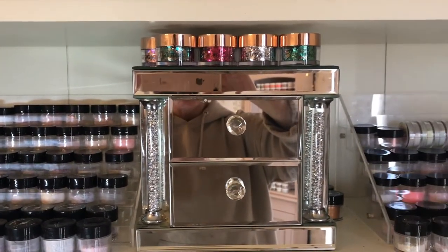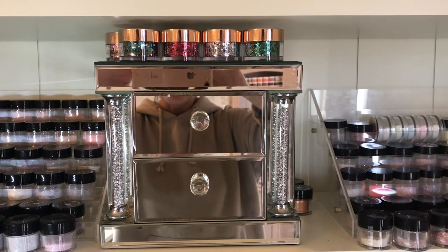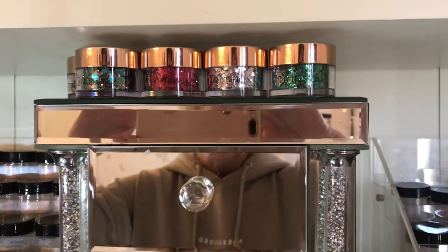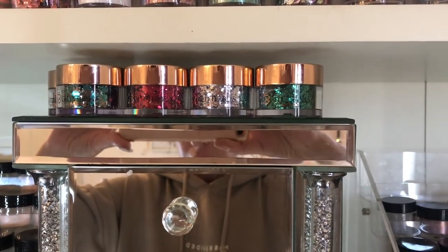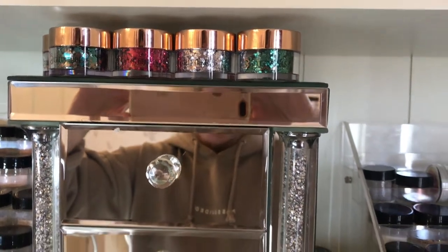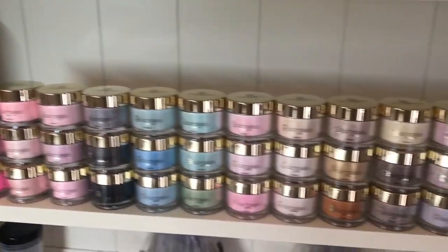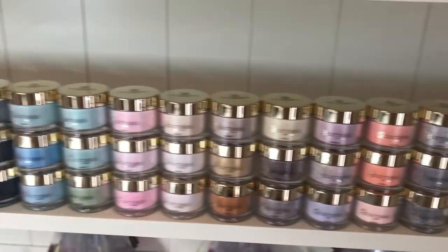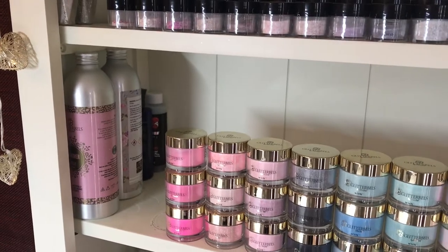I've got my little drawers there which have got some shell in them. Oh, look at those Glitter Bells pots — aren't those glitters gorgeous! I tell you, I am a sucker for packaging — if you've packaged it nicely, I'll buy it. These are my Glitter Bells, which I've only really just started with, but I do love them and again I love the packaging. Monomers are at the end there.